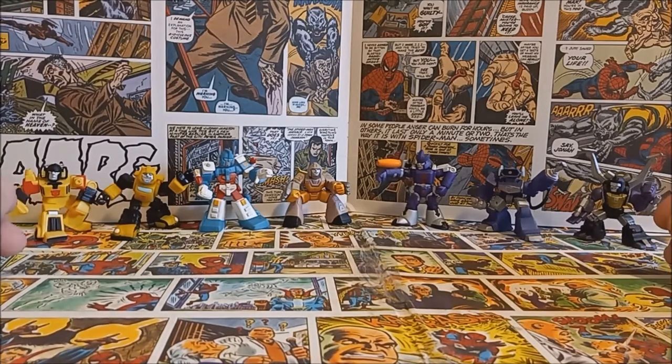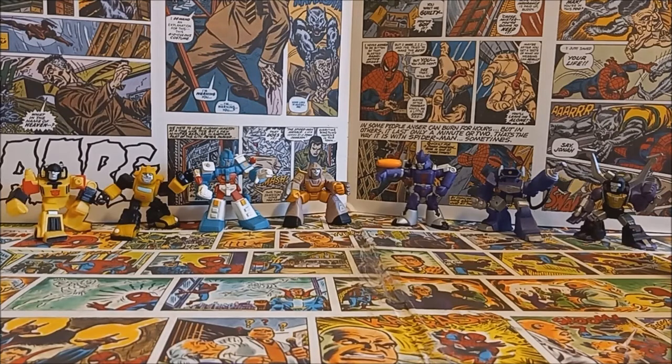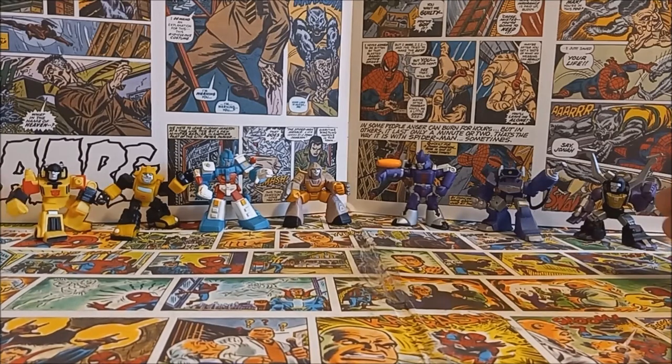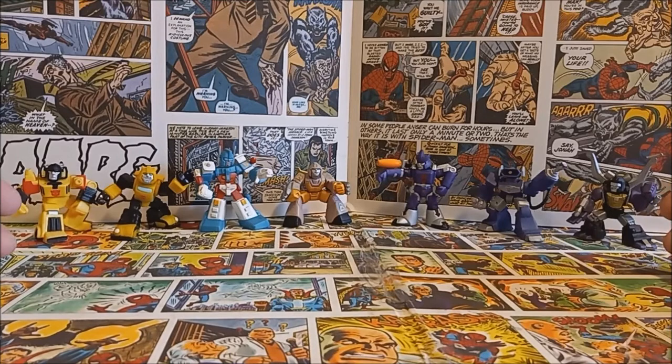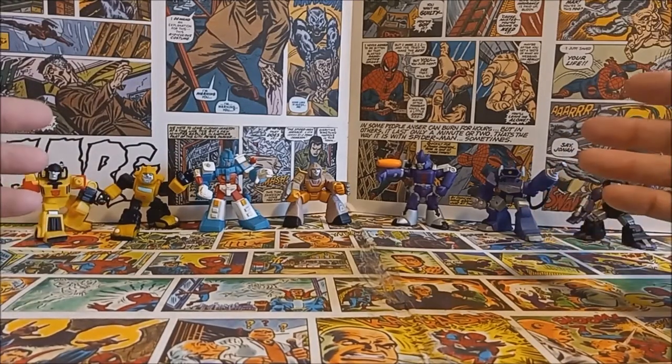They're actually considering bringing the line back, and it covers so many different generations of Transformers. I mainly have G1 here, but it also covers the Michael Bay Transformers — like with the Fallen and stuff — it covers Beast Wars, some of the extended Transformers universe. You have figures like RC, Blaster, Devastator from the Michael Bay movies — a little combiner one from when he's fighting in the desert — Grimlock, and just so many cool little minifigures.